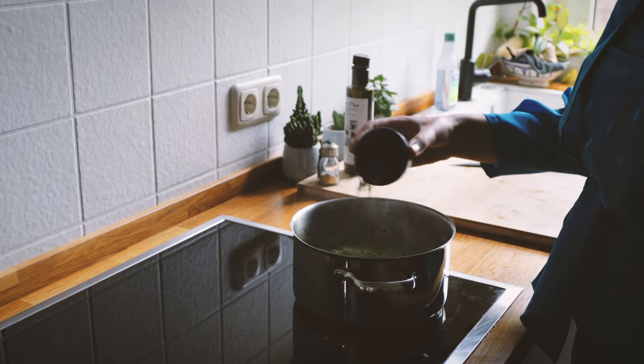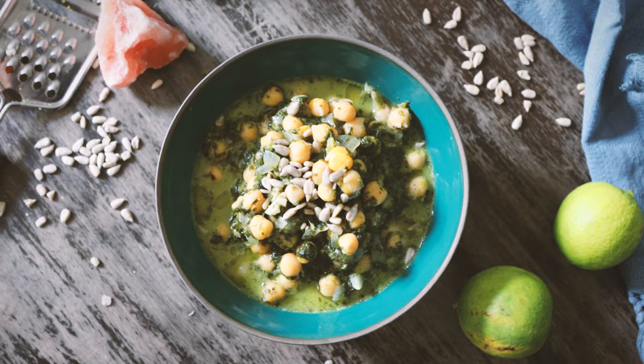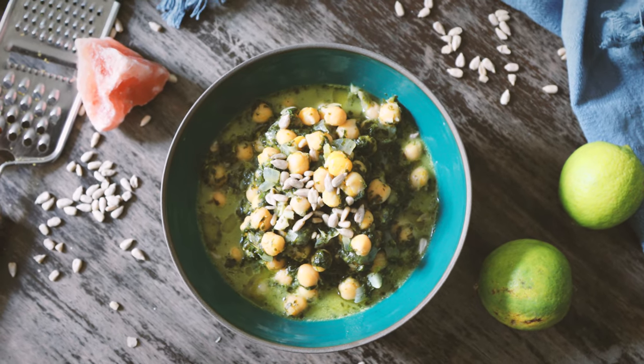Now let the stew stir a little before adding one teaspoon of cumin and the juice of the lemon. The last ingredients are two tablespoons of dill, which will work perfectly with the freshness of the lemon. Now let the stew cook for five more minutes and enjoy!